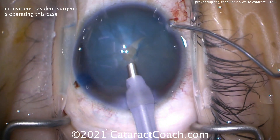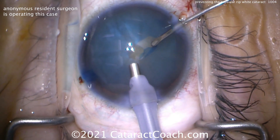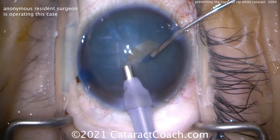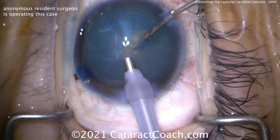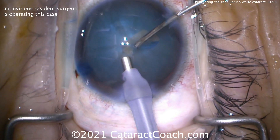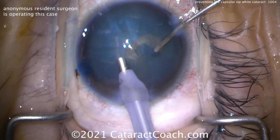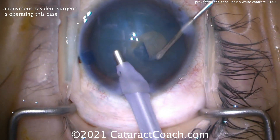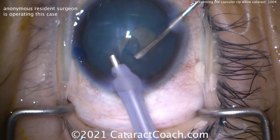We have the infusion pressure set very high — a very high bottle height, infusion pressure of 95 mmHg. That's going to help. So we'll keep that phaco probe in the eye with one hand, and with the other hand use a cystitome through the paracentesis to create some sort of small anterior lens capsule opening. This does not have to be round. It doesn't even have to be centered. All it has to be is continuous — by making it continuous, it's not going to run out towards the zonular support.